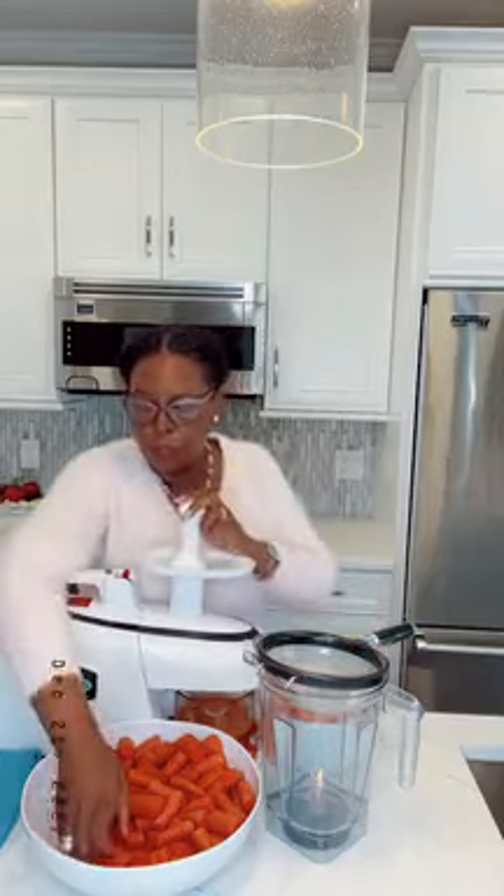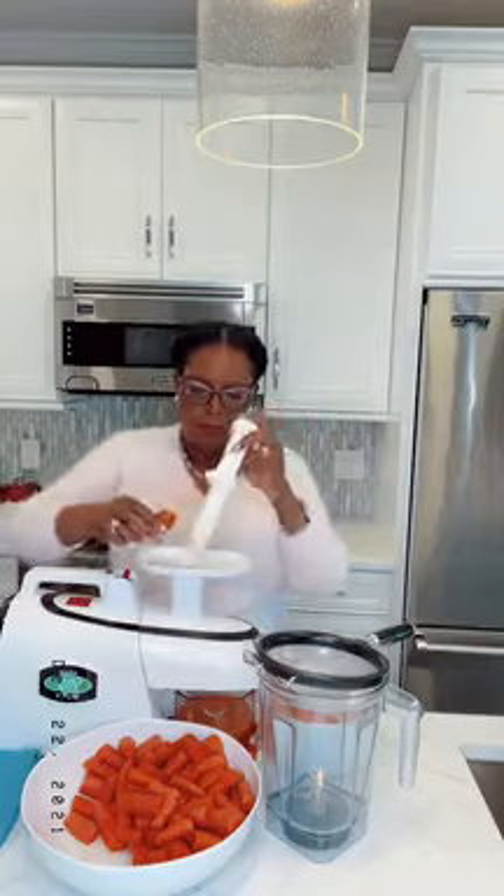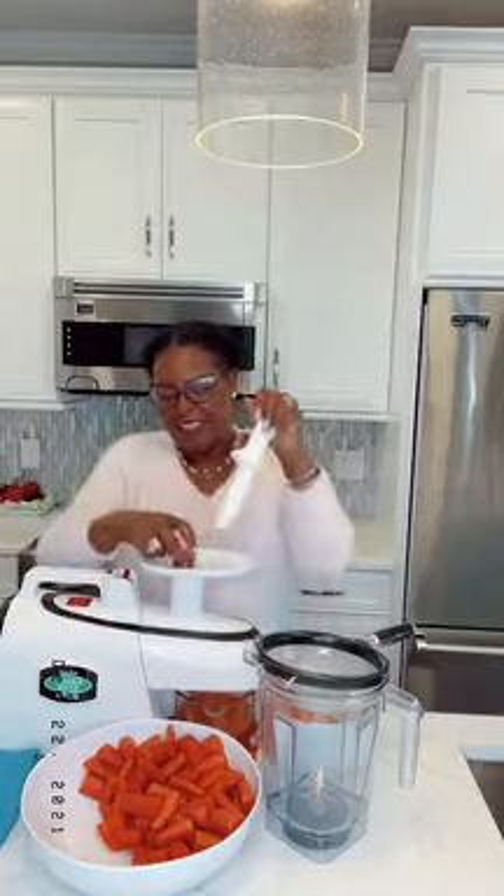Carrot juice helps you cleanse your liver, and we need our livers to be clean so we can get rid of reproductive issues. Carrot juice also helps with eyesight — that's another thing: when I first started drinking it I was wearing glasses, and four months after that I didn't need my glasses anymore. So maybe I need to start doing more carrot juice again to get rid of these glasses.